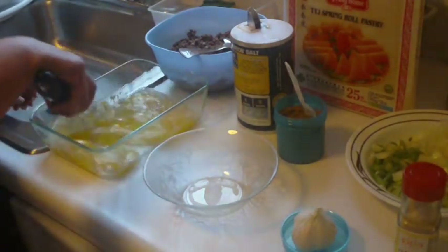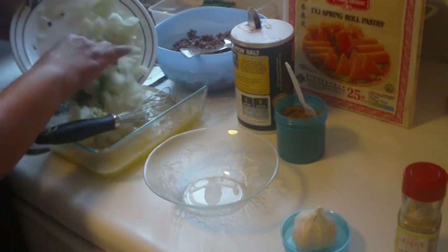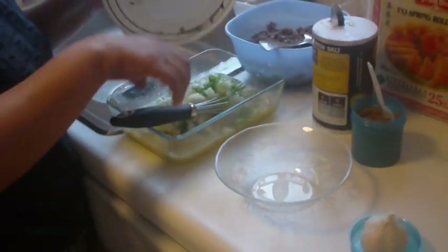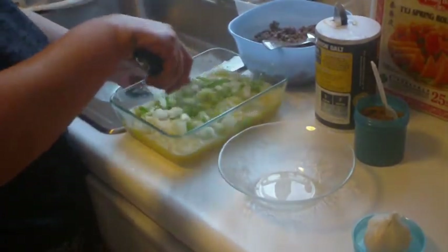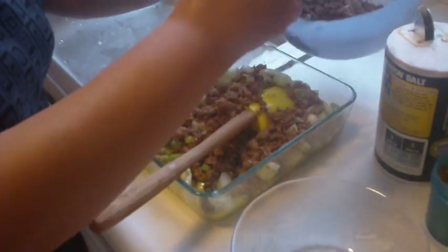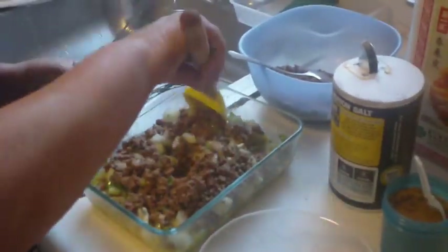She whisked the ingredients together until smooth, then she adds in the onions and green onions into the dish — one whole onion and five stalks of green onion. She whisked the ingredients again. Lastly, she adds in the cooked ground beef, which already has a teaspoon of garlic powder, and then does one final whisk.